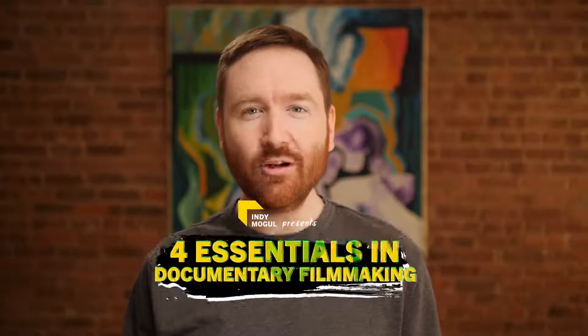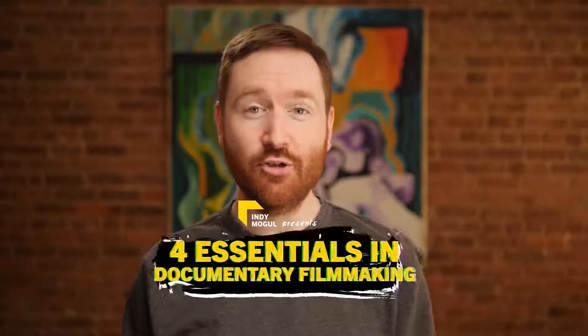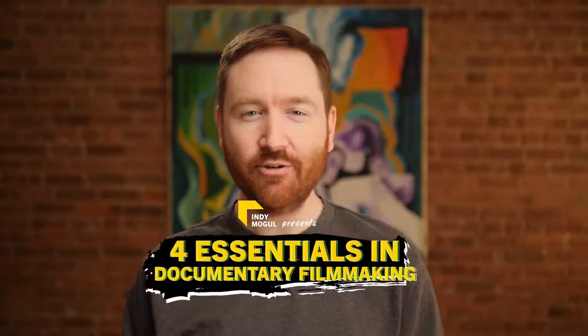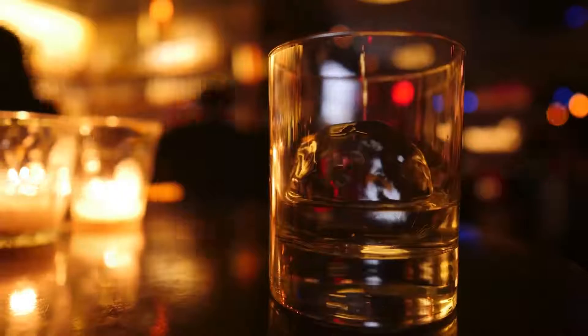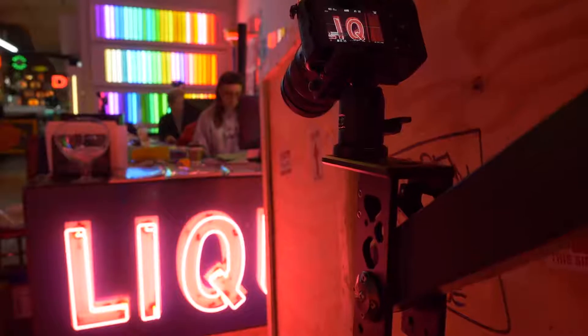Hey, Indie Mogulers, Griffin here. Today I want to give you the four essential ingredients for shooting your documentary. Whether your camera is an Arri Alexa or an iPhone, there are the same four creative considerations that make documentaries look like documentaries.